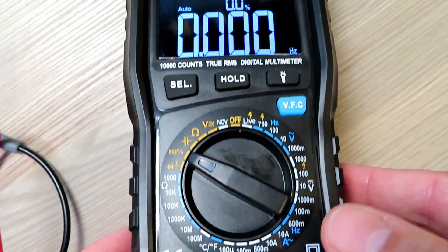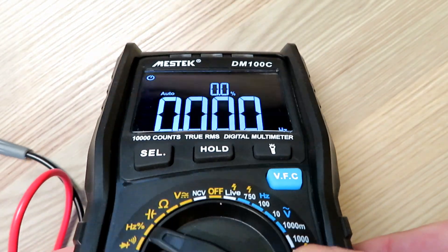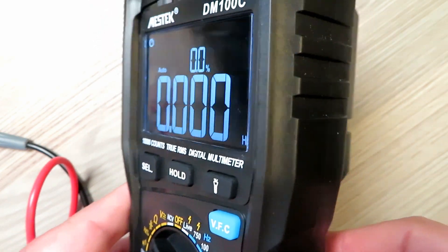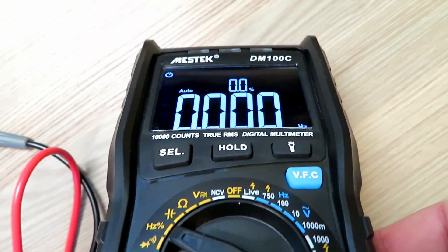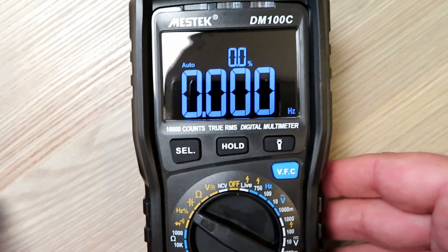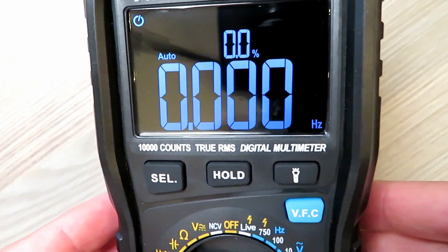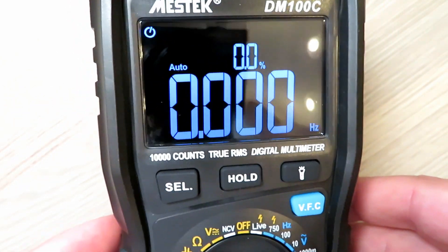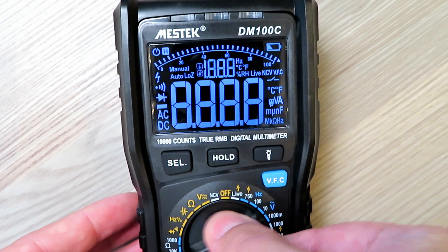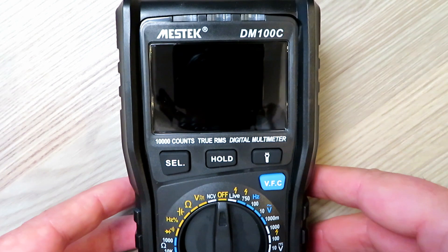You can see the viewing angle on the screen - people had mentioned that might be an issue, but it actually looks pretty good in this light, easily readable on an angle. In broad daylight this might be more of an issue if you're regularly working on vehicles or outside. But for shack use it's absolutely perfect, and the speed with which it switches through the ranges is pretty decent.